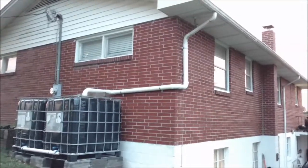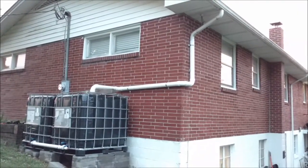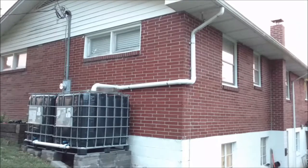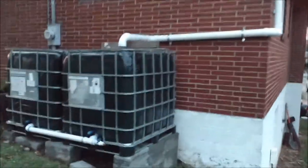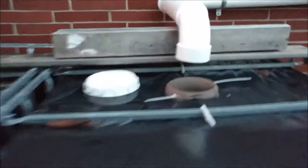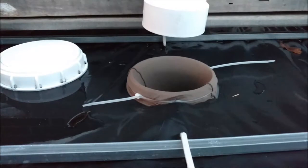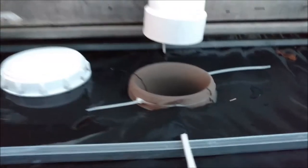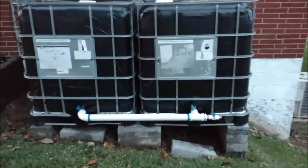This was super simple — it's just a standard downspout drain off of my gutter. I attached a three-inch PVC right to the brick; I screwed these brackets going into the mortar, and it just dumps right into the top of one of the tanks. I'm just using a pair of pantyhose as a filter to catch big trash, and that one downspout feeds both tanks.